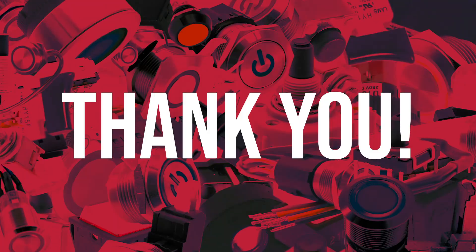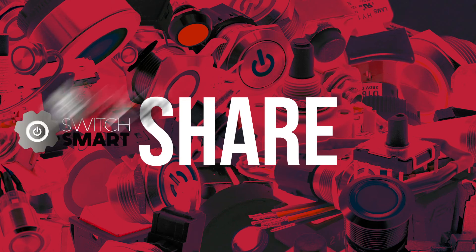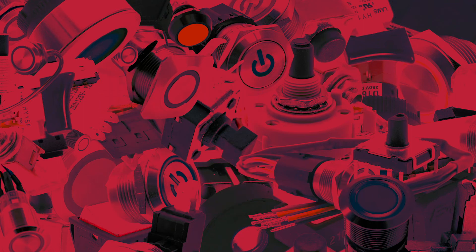Thank you for watching. Go to eSwitch.com to watch more of the SwitchSmart series. Feel free to comment as well as share SwitchSmart with all your colleagues. Maybe you have a suggestion for the next SwitchSmart topic — our ears are always open. Thanks again.